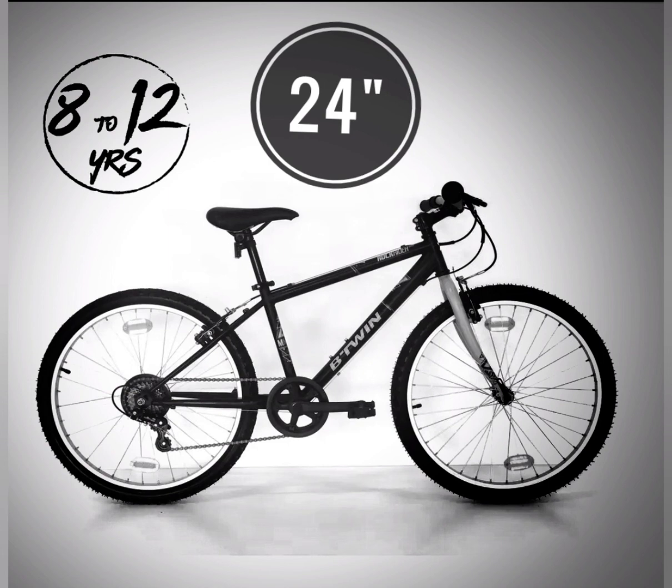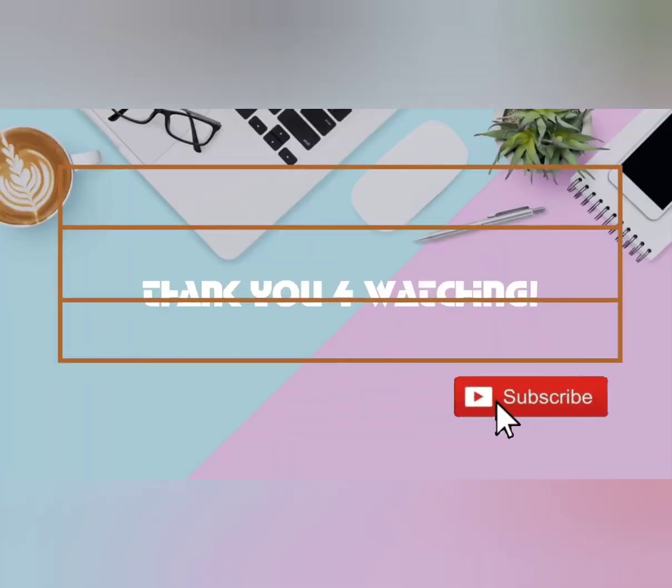Along with your cycle, you have to buy 5 important accessories. We have already made a video on that — if you haven't watched it, please watch it. I have given the card in the top section. Thank you friends, thanks for watching, and we will meet in the next video.